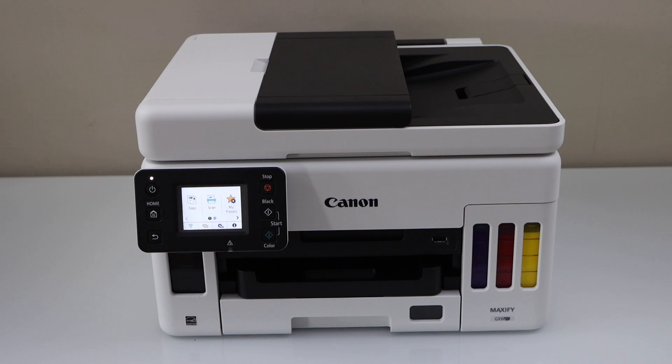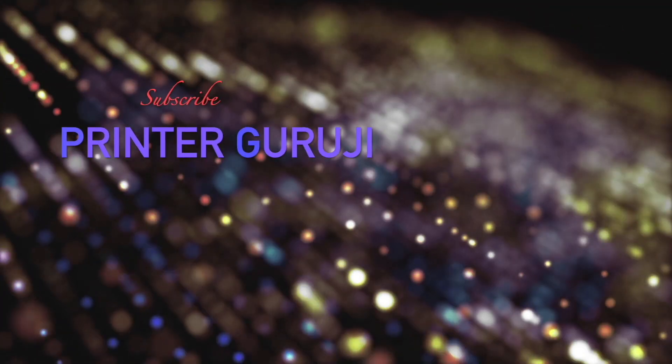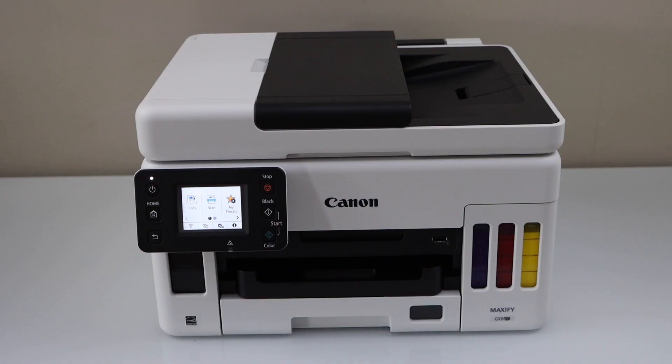In this video I'm going to show you how to do the wireless Wi-Fi setup of your Canon MaxiFi GX6000 series printer. We're going to connect it with the home or office wireless router using the display panel, and then we will add a smartphone for wireless printing and scanning.